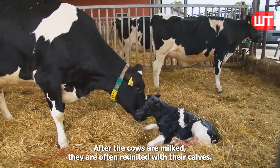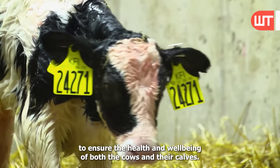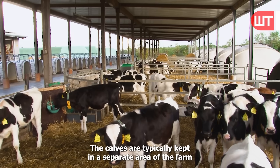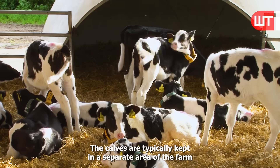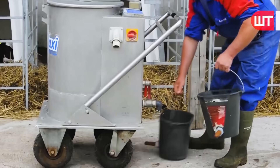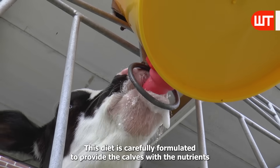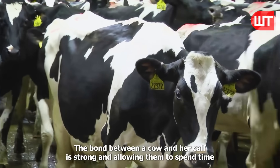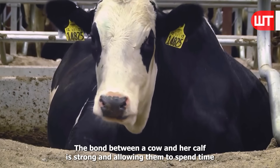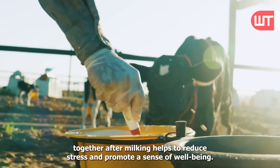After the cows are milked, they are often reunited with their calves. This is an important part of the milking process, as it helps to ensure the health and well-being of both the cows and their calves. The calves are typically kept in a separate area of the farm, where they are fed a special diet to help them grow and develop. This diet is carefully formulated to provide the calves with the nutrients they need to thrive. The bond between a cow and her calf is strong, and allowing them to spend time together after milking helps to reduce stress and promote a sense of well-being.